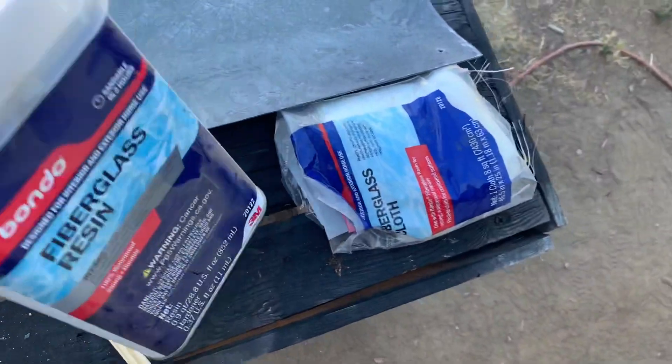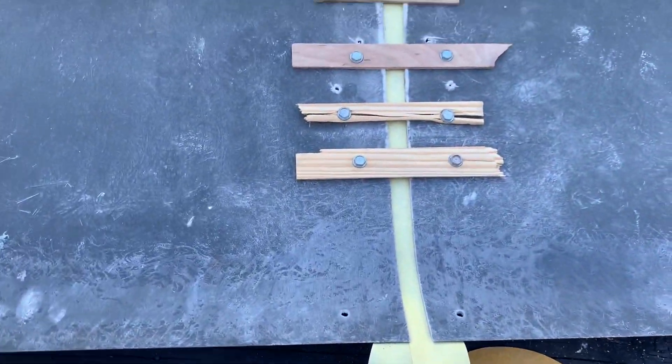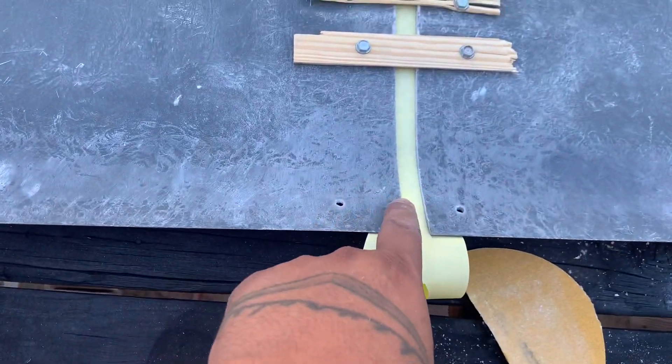We're gonna be using this fiberglass right here, mixed with some kitty hair. This panel was way off - look at that, about an inch.